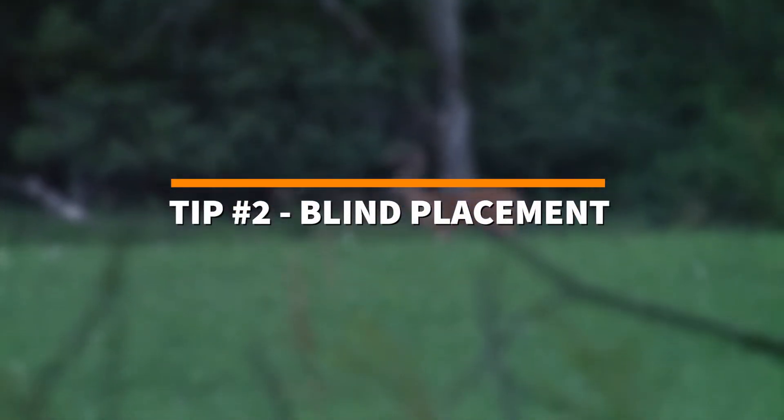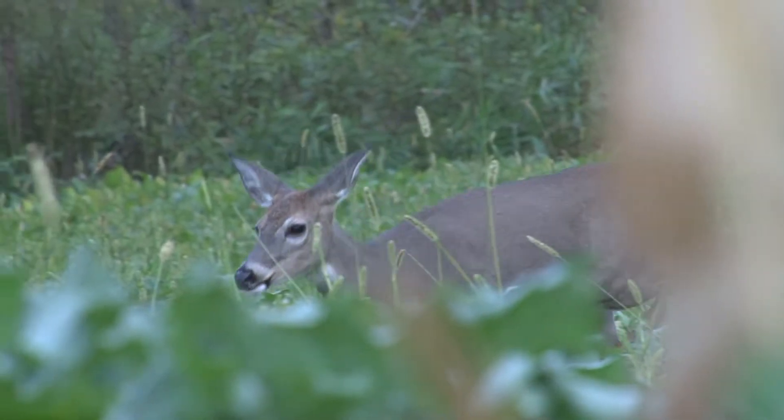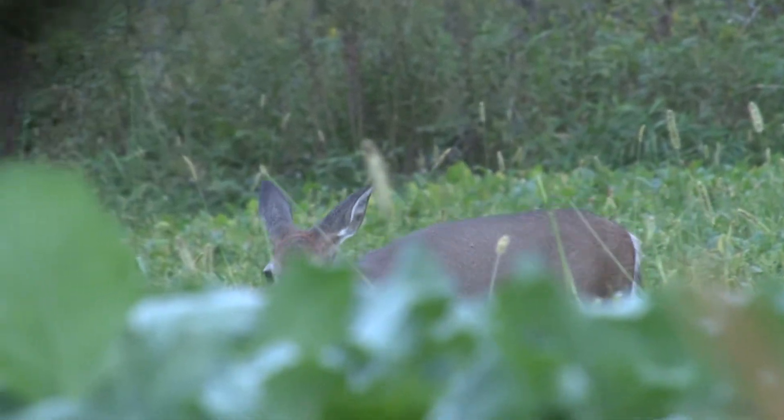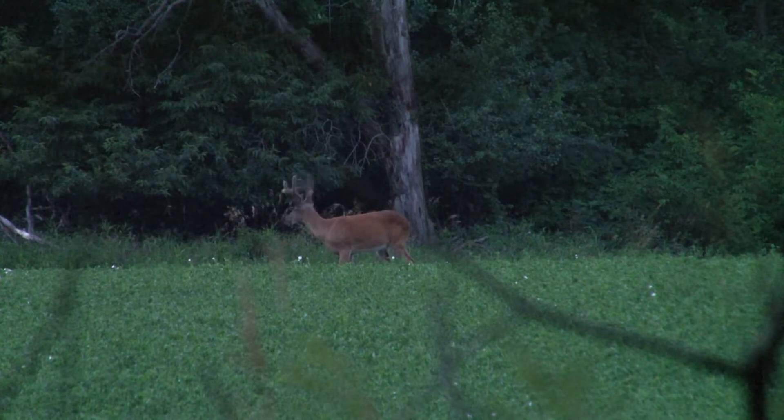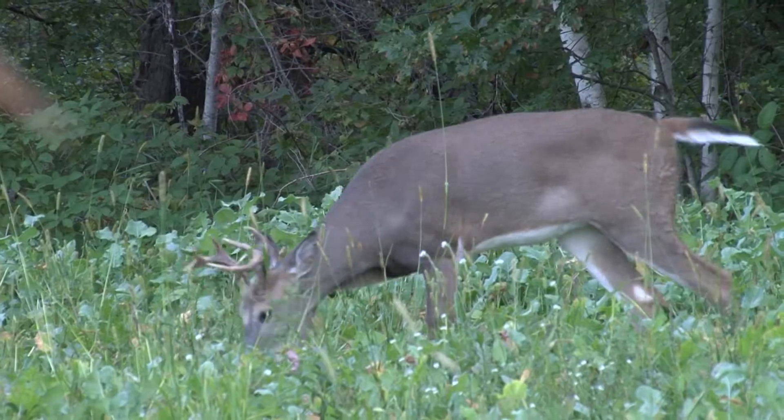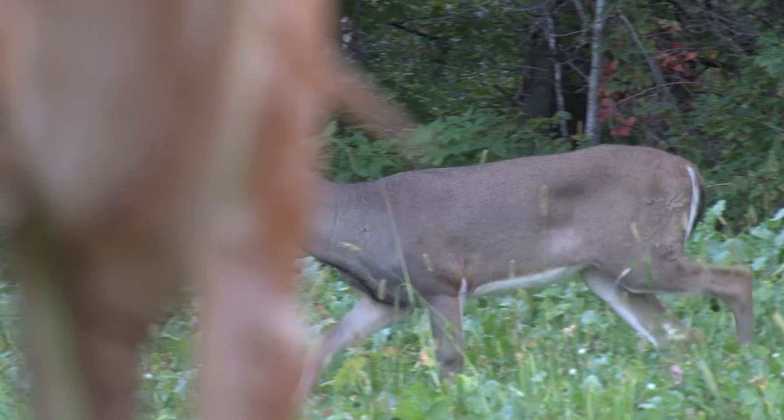Tip number two: you want to make sure you place a ground blind days and weeks in advance before you go out on your hunt. Deer are always aware of their surroundings, especially with ground blinds. You want to make sure deer have enough time to get used to the blind before you go out and hunt.